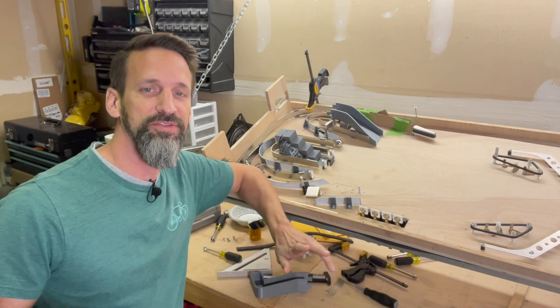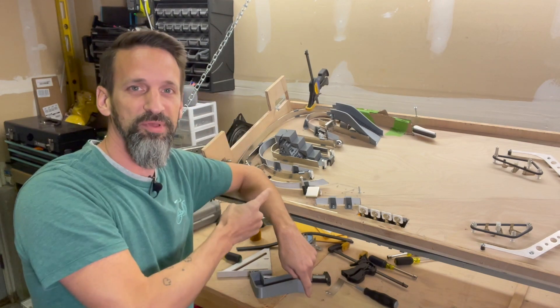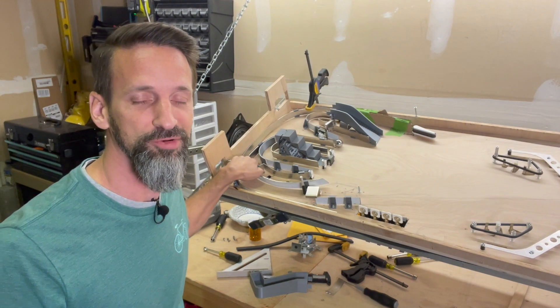Hey everybody, Steve from Pinball Room. Today we're going to assemble a subway onto our playfield to handle when the ball goes through our horseshoe diverter and through this nice ugly hole that I drilled last time around.